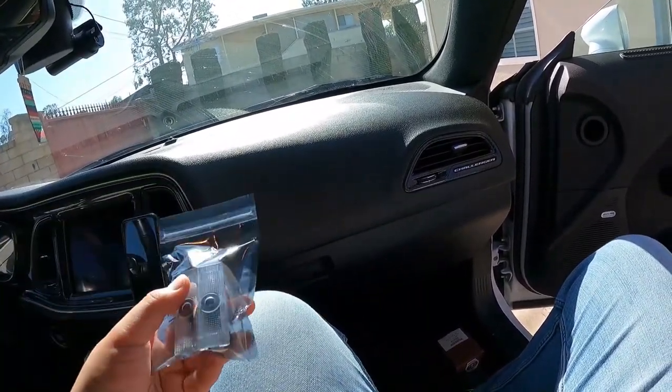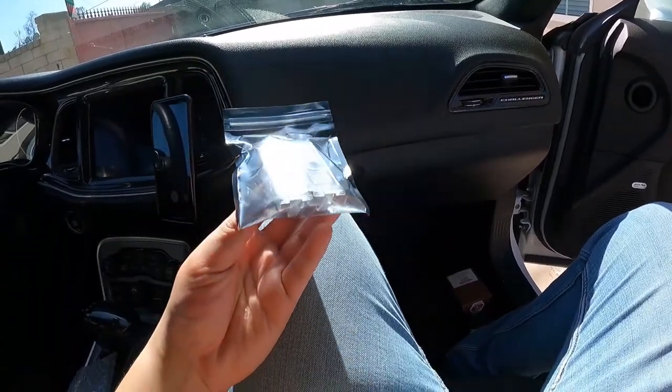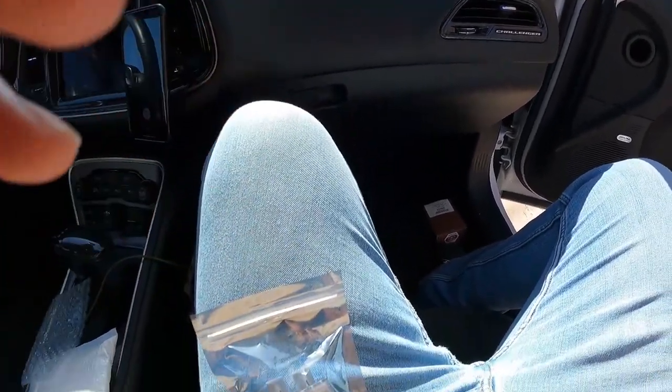It's going to run you around $35. If you go with the cheaper ones closer to $20, those are the ones that tend to have issues. But it's a super easy install — all you need is a flathead screwdriver.